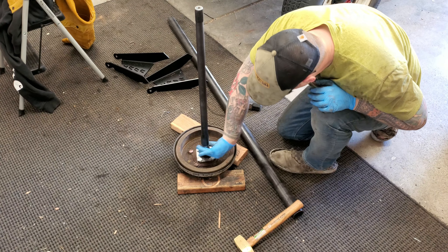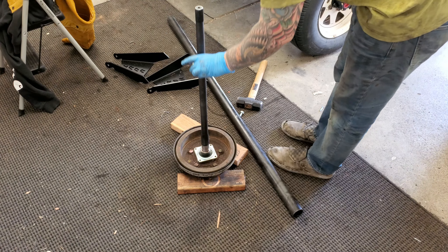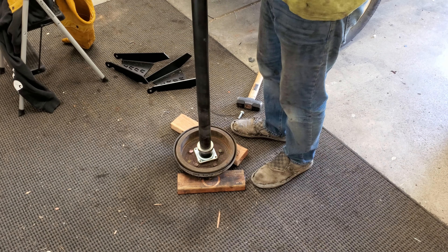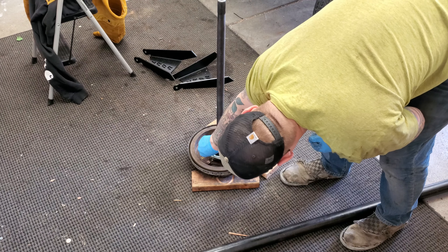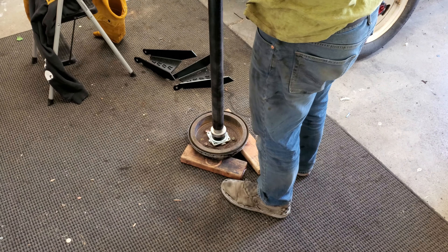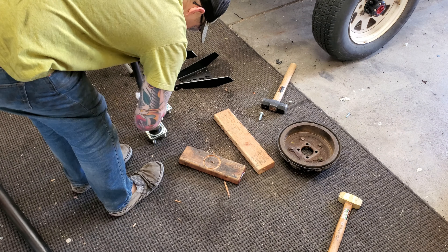The new rear bearing kit comes with a seal, the bearing, and the bearing retainer. I like to put some grease on the axle shaft itself — seems kind of silly but it actually did help the bearing go on much smoother. This is something you don't want to just pound on, because if you start to bend it and mess it up it's not going to spin freely. I used some pipe that fit around the axle shaft but was small enough to contact the main metal part of the bearing, gave it a couple of good whacks and it went all the way down to the bottom. Then I put a little more axle grease on the shaft and slid the retainer on.